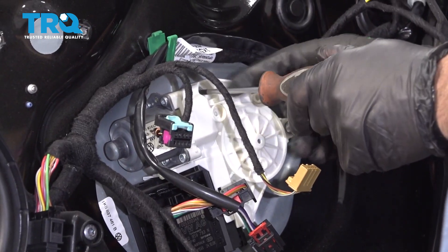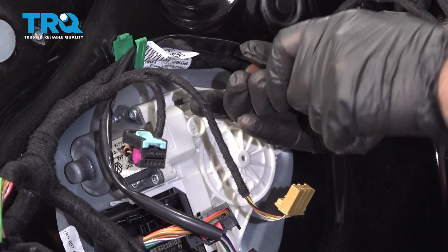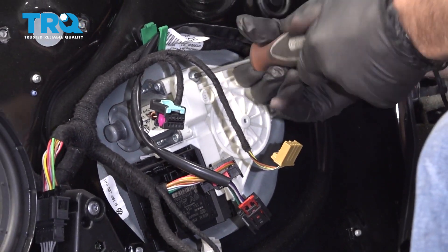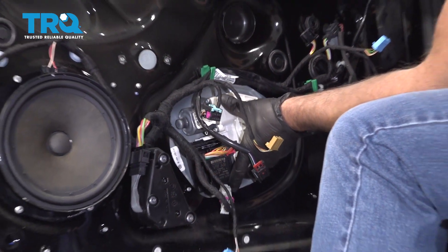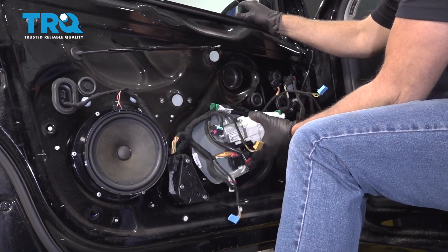Use a T25 and take these three screws out. I'm just gonna hold the window to prevent it from falling, then grab the motor and just slide it out.